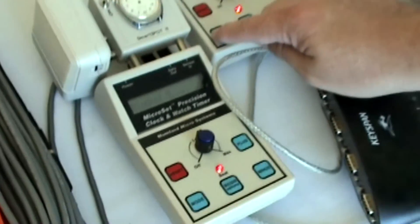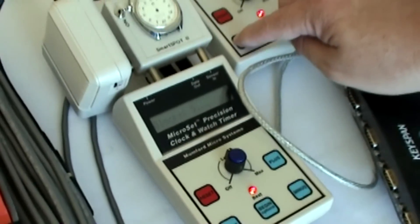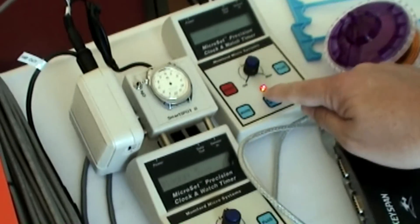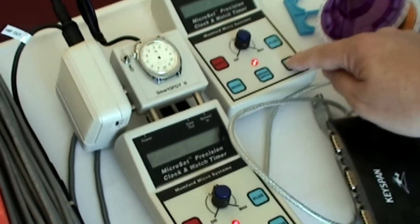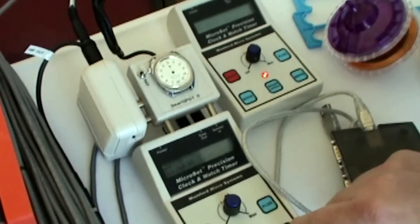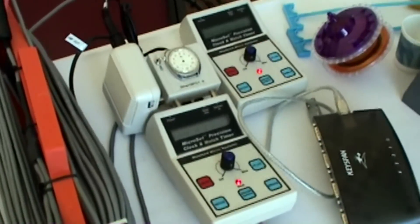The Accutron vibrates at 360 hertz, so both these units are measuring one watch. If that shifts at all, the units will pick up the difference in shift. So you're able to take this into the gravitational mystery spot and literally calculate what the gravitational distortion is — the time distortion, whatever you may call it — just by looking at the difference between these two boxes.